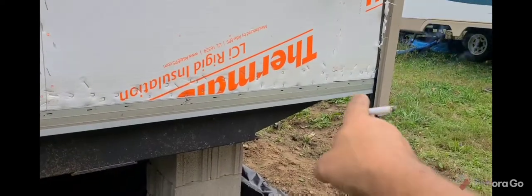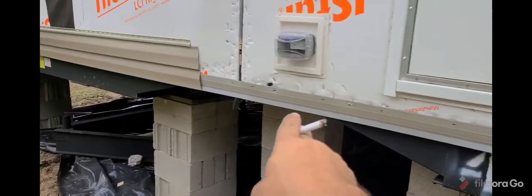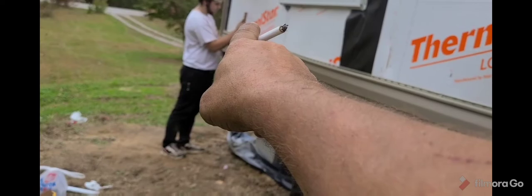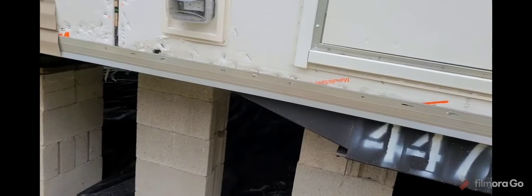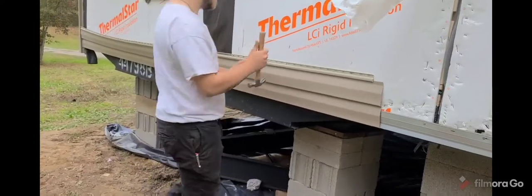Once you get this starter strip level, it keys into the next strip, then you level it up over there with your other corner. Once you have the other corner set, you can come through and start putting your siding up. I'll show you that here in a few minutes.